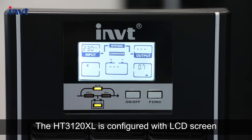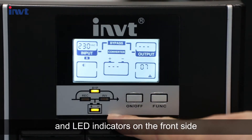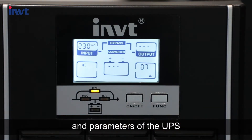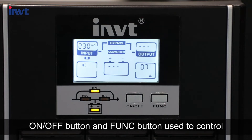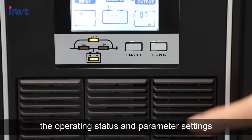The HT3120XL is configured with an LCD screen and LED indicators on the front side, from which we can easily check the status and parameters of the UPS, an on/off button, and a function button used to control the operating status and parameter settings.